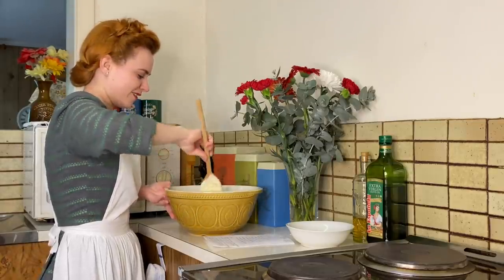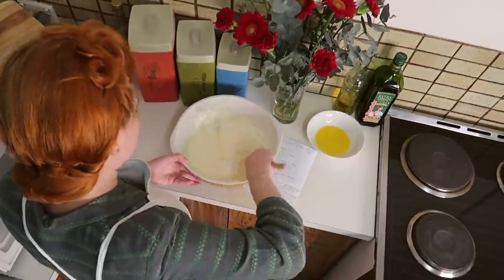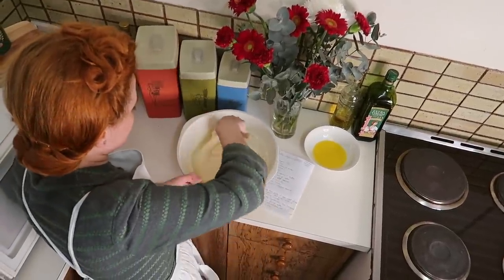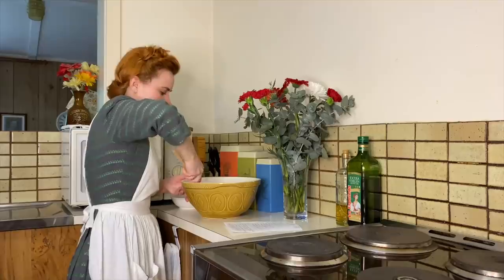It looks really glossy and lovely. Now we've got our butter, I'm just going to add it in and gently mix that through.